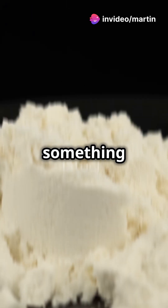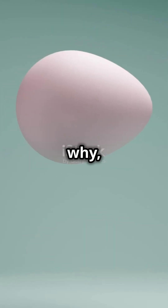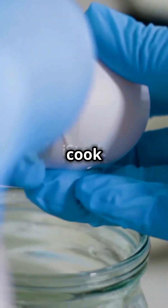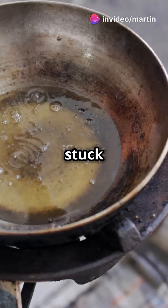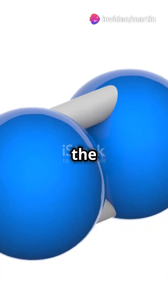Once the protein is unraveled, something else happens. These loose protein strings start sticking to each other and forming clumps. This is why egg whites go from being clear and runny to solid and white when you cook them. These clumps of protein are stuck together with new bonds, and those bonds are much stronger than the ones that held the original shape.